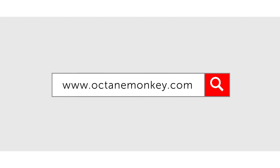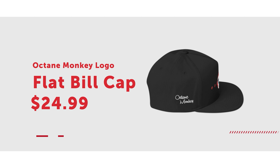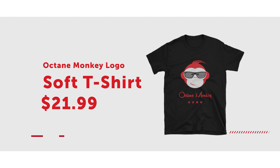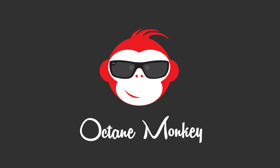Did you know you can get Octane Monkey gear at octanemonkey.com? We got shirts, hats, stickers, even car parts. If you like this video, hit that like button, and if you want to see more, hit that subscribe button.